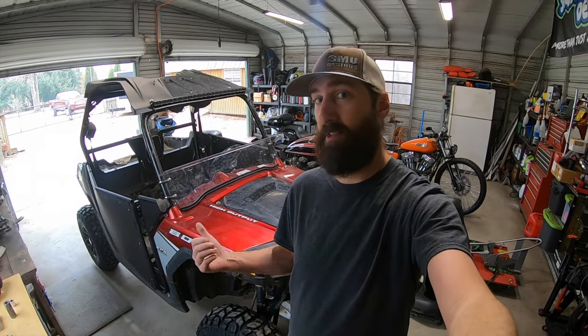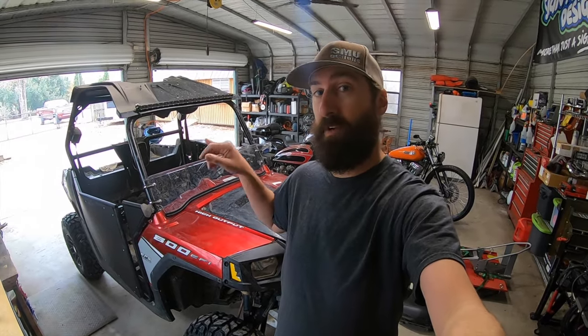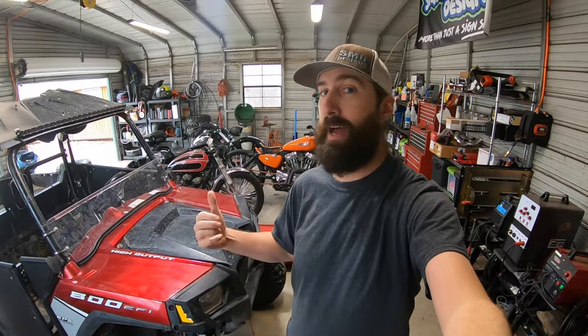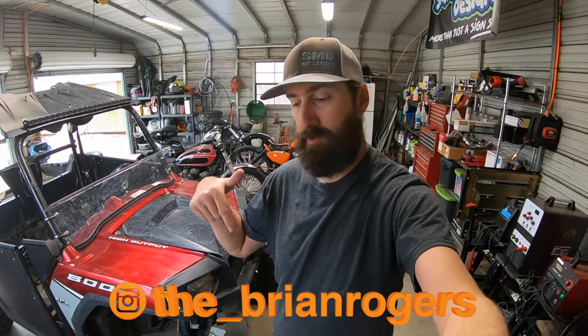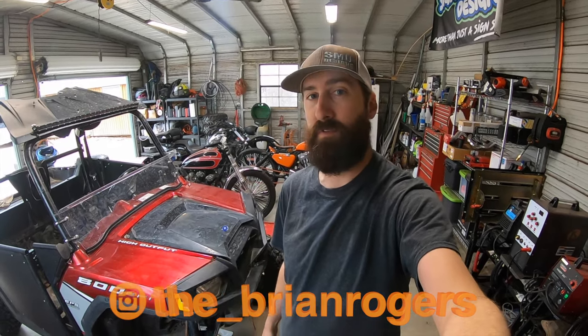That's going to do it for today's video guys. I hope you learned something about these clutch systems on the Polaris Razors — this will apply for a lot of different Polaris vehicles as well, but this one in particular covers the 800. If you want to see any information on the motorcycles behind me, I have a complete build breakdown on every single one of them. If you haven't already, go ahead and subscribe to the channel, give this video a like if you found it helpful, and follow me on Instagram at the underscore brian rogers. Thanks again for watching — we'll see you in the next one.